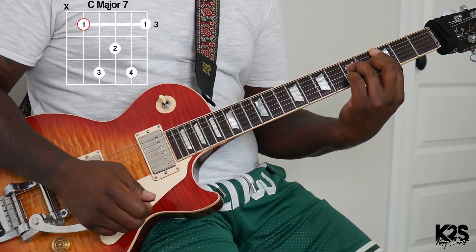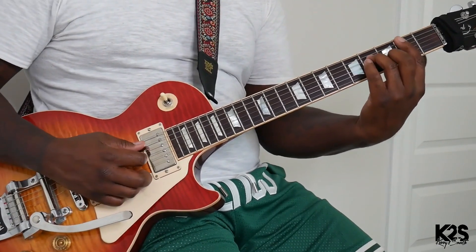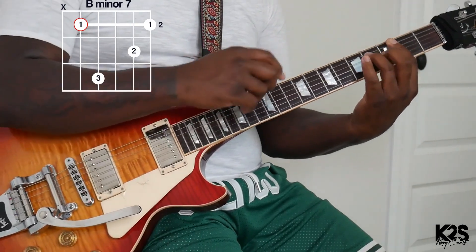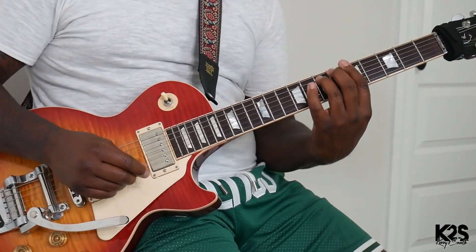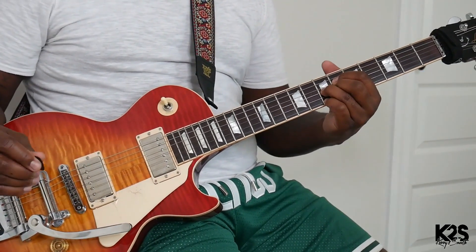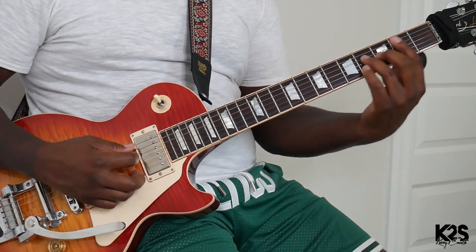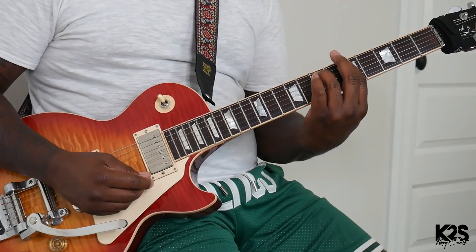We're going to make a C major 7 chord today. Then we're going to drop down a half step — a B minor 7. Then we're going to go 3 frets up. If you're looking at the reference dots, we're going to play an A minor 7. Then a half step up, an A flat diminished 7. So we're going to do: C major 7, B minor 7, A minor 7, A flat diminished 7.